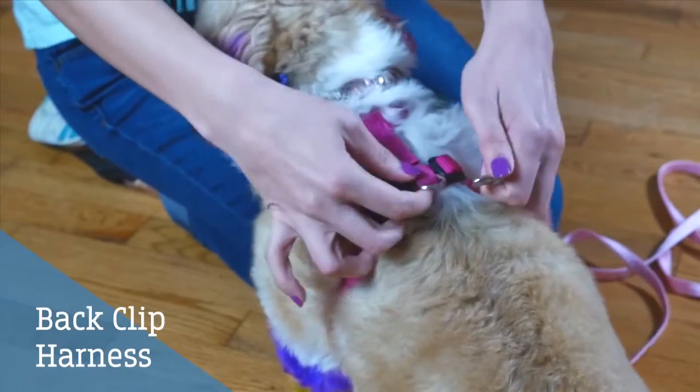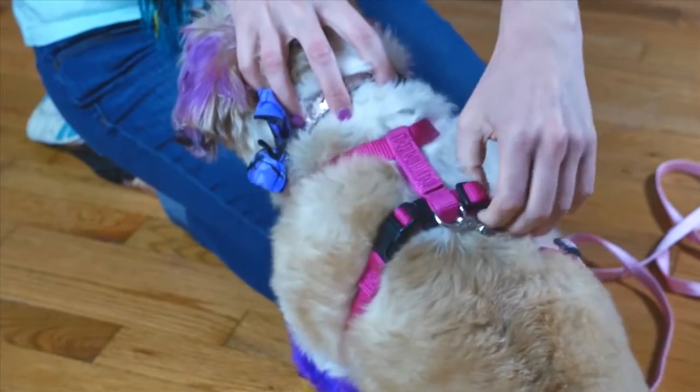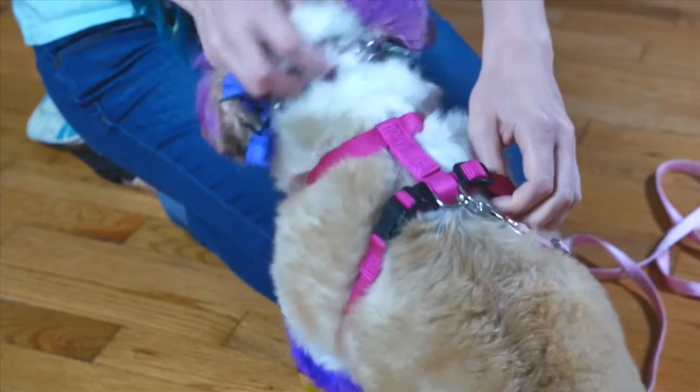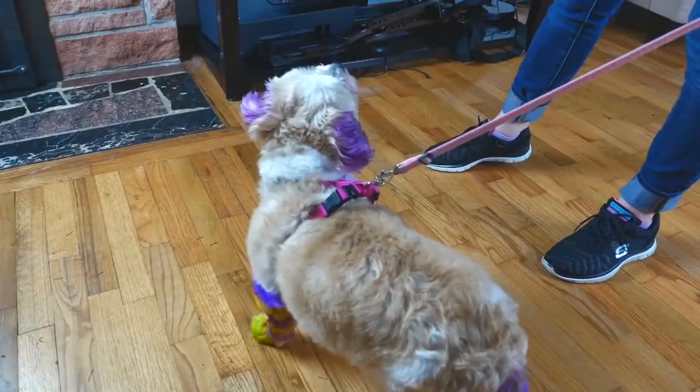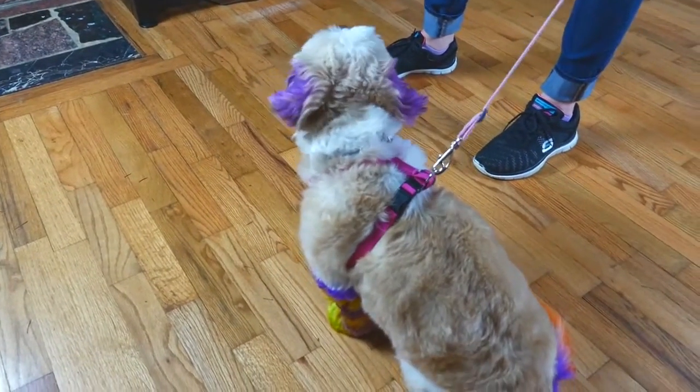Back clipping harness. A harness is a great alternative to using a collar because it takes pressure off the dog's neck. It also gives you better control because the dog can't slip out. However, for a dog who pulls, a harness with a back clip can make pulling easier.